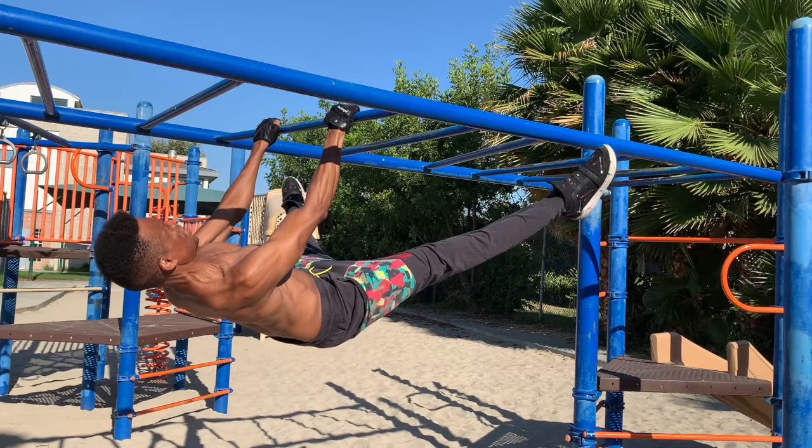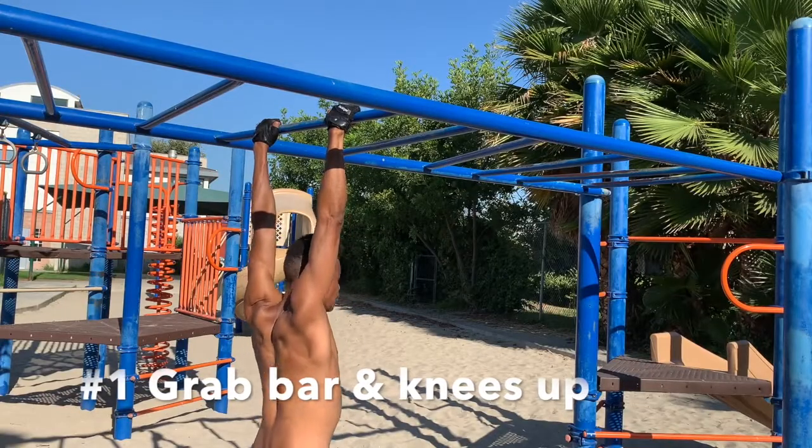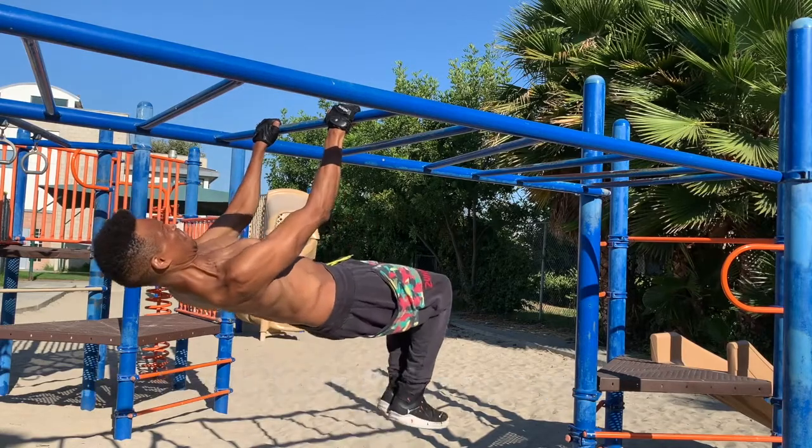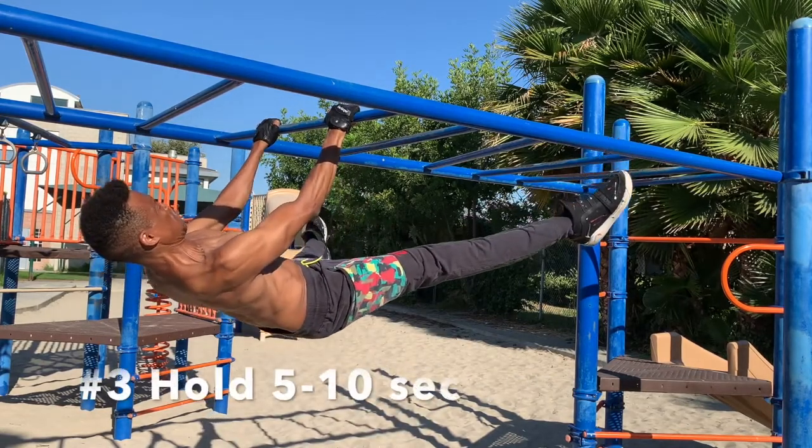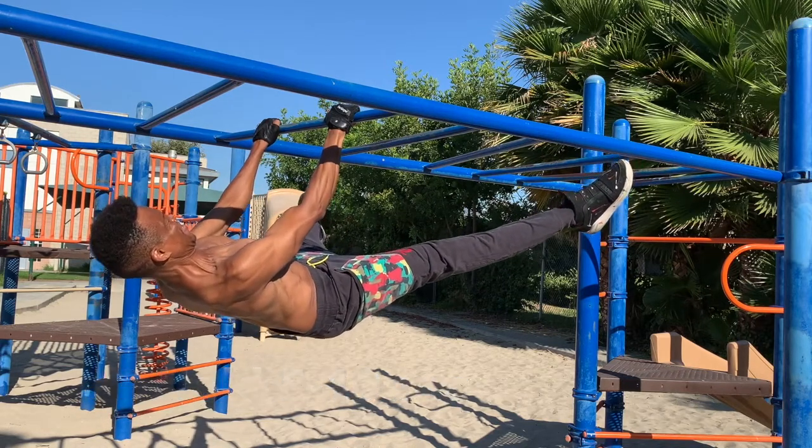When you're done, relax for 30 seconds and then repeat. Remember, it will take several weeks to feel strong in this new training position. Watch the next front lever training video where we practice the front lever progression.